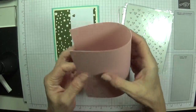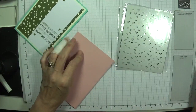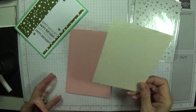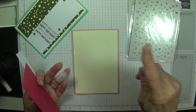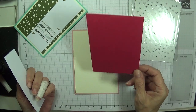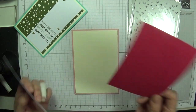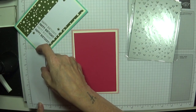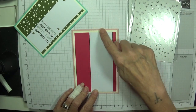For my base card I'm using Blushing Bride — I'm just going to fold that in half and that is 8¼ by 5⅞, and if you're American it's 8½ by 5½ scored at 4¼. My layering piece of Very Vanilla then is going to be 3⅞ by 5⅝ — in America that would be 4 by 5¼. This piece for the hearts is 3⅝ by 5⅜, so yours would be 3¾ by 5. The sentiment strip piece is 2 inches by 5⅜, so yours would be 2 inches by 5¼ — just to cover the centre piece.